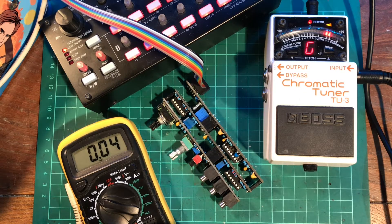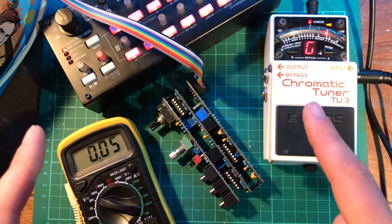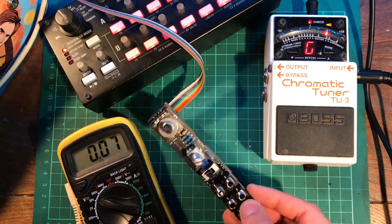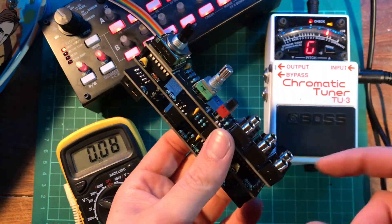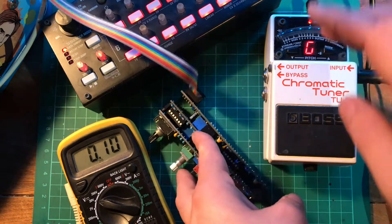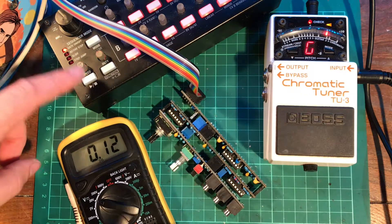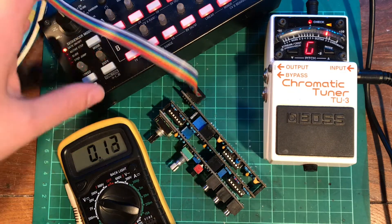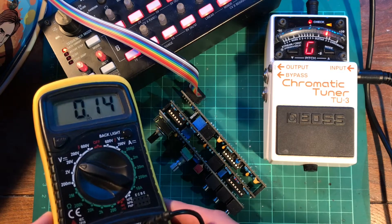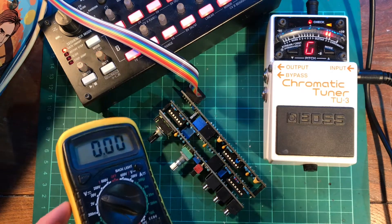Welcome to the calibration section of this build video. What you're going to need to calibrate the 3340 VCO — of which I've already taken the panel off, ready to go — is a tuner, a 1 volt per octave CV source (I've got this Korg SQ1 here), and a multimeter set to your voltage setting.